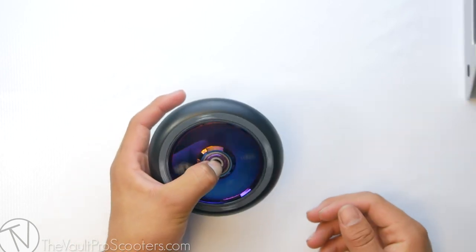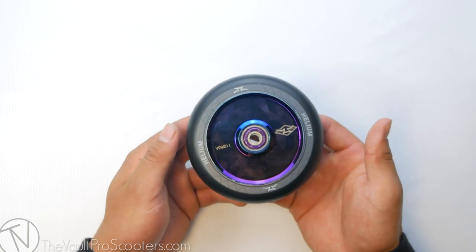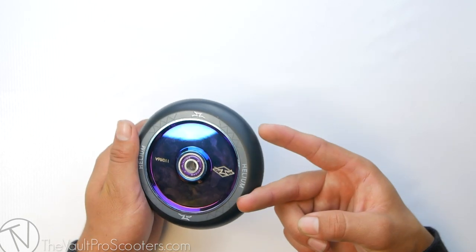Tied-in bearings — it's been really good. These wheels are also sold individually, so make sure if you do purchase these off our site to put a quantity of two and you'll be set to go.